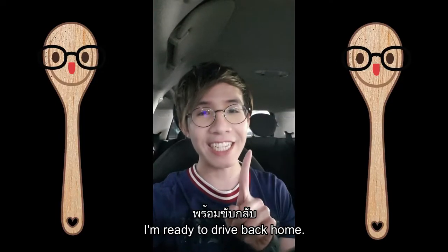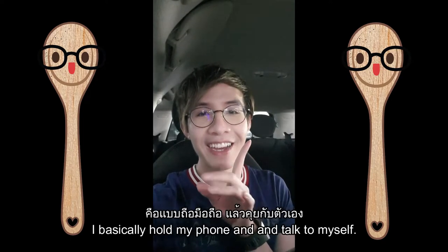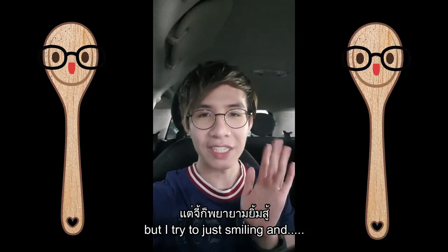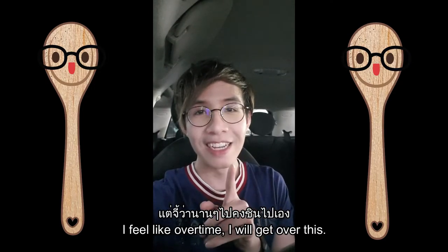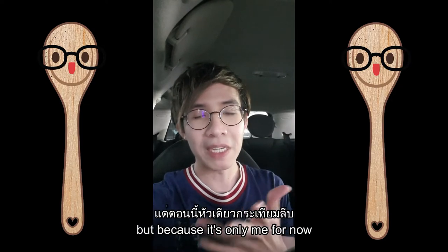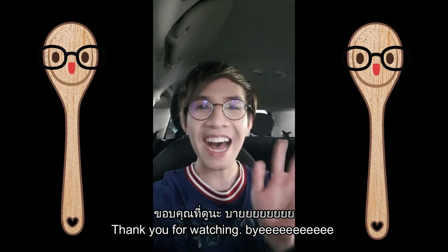I'm back in my car, ready to drive home. For my first experience walking through a supermarket and talking to my phone — I don't have a camera, so I was just holding my phone and talking. I could feel the pressure with everyone staring at me, but I just smiled and acted normal. It felt weird, but I think I'll get used to it over time. I'd prefer to have someone with me to hold the phone, but for now I'm doing everything on my own. Hopefully it wasn't too bad for you guys — thank you for watching, bye!